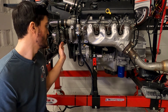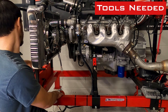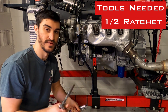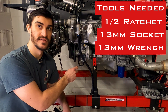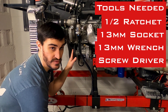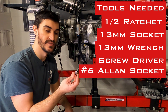The first thing we're going to do is remove the serpentine belt off the front accessories to get to the actual belt for the vacuum pump. The tools you're going to need are a half-inch ratchet or breaker bar for the tensioner on the serpentine belt, a 13-millimeter socket, and you might also need a 13-millimeter wrench if your engine is in a vehicle or on a stand to get to some of the bolts. I'm going to use a screwdriver to remove the belt — there is a special tool to remove these stretch belts, but I'll just use a screwdriver — as well as a number six Allen socket or Allen wrench.